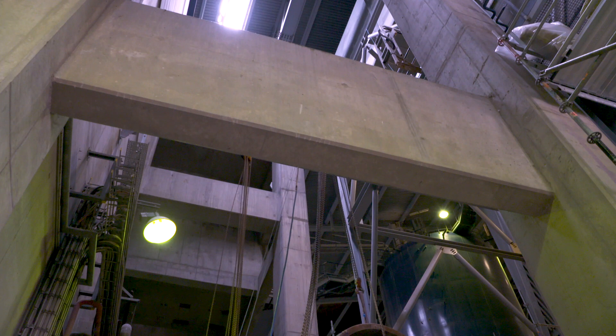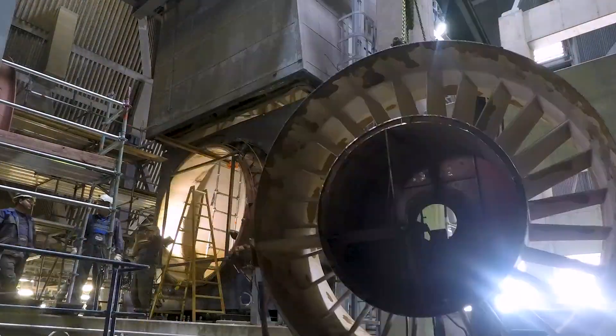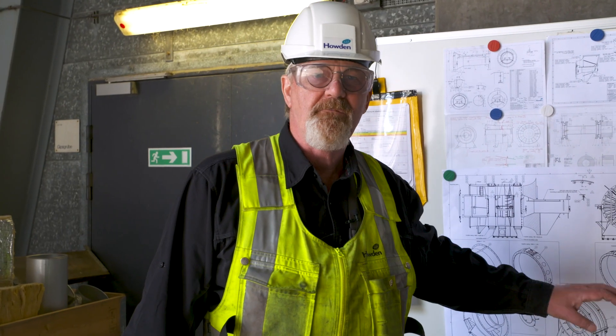We have removed the inner tube from the inlet box. We have cut the diffuser in half and taken the half off. All those three parts will be coming in shortly and will be mounted on.